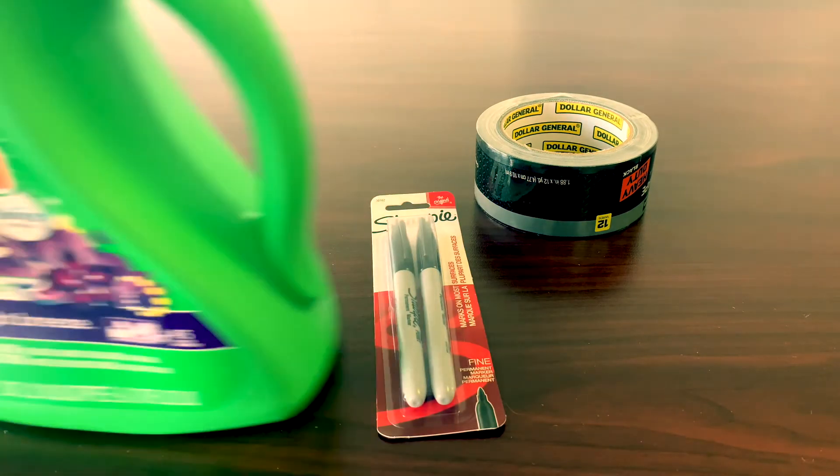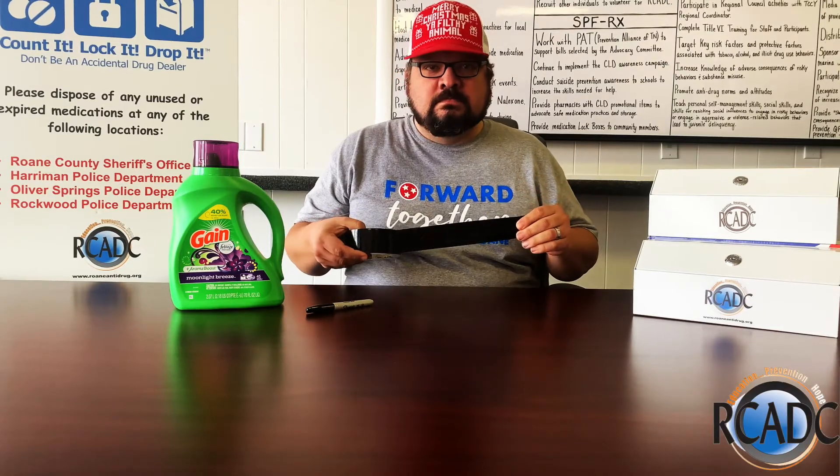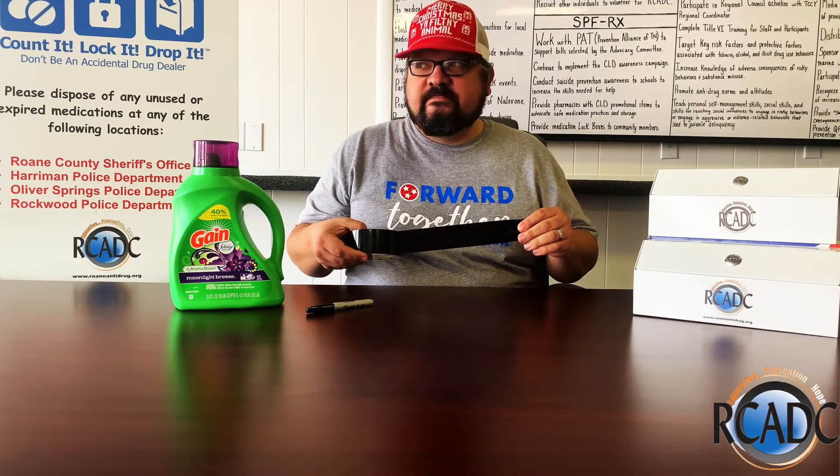For this project, we're going to need duct tape, we're going to need Sharpies, and we're going to need a laundry detergent container. Black duct tape — that's not going to work with a black Sharpie. Fixed it.